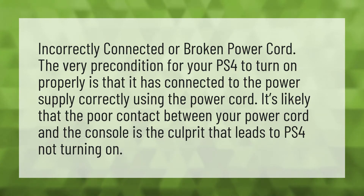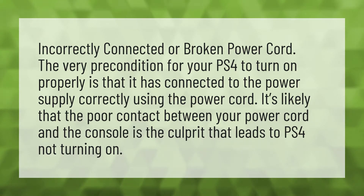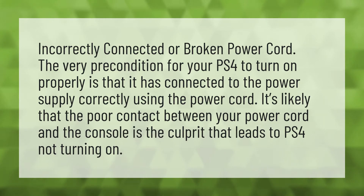Incorrectly connected or broken power cord. The very precondition for your PS4 to turn on properly is that it has connected to the power supply correctly using the power cord. It's likely that the poor contact between your power cord and the console is the culprit that leads to PS4 not turning on.